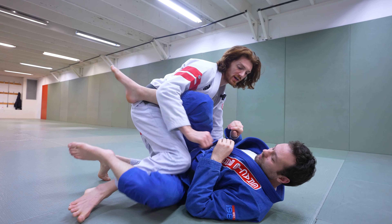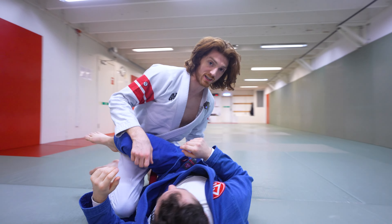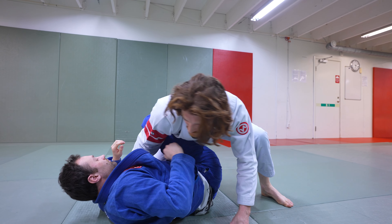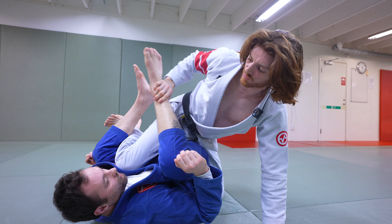The next finish variation from the leg drag is once we have the leg pinned, we've gotten to the lapel and we're trying to finish — there's no way for him to shrimp and turn back into me. But some guys who are really flexible and have good guards will start pulling their knees to their chest and centering back up. The more flexible the guy's guard is, the easier it is for them to try to do this.